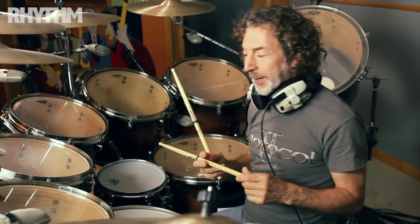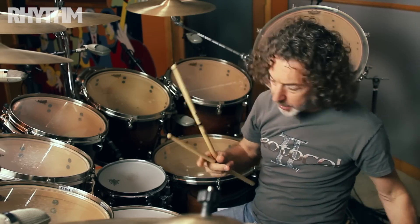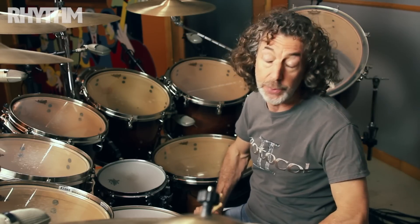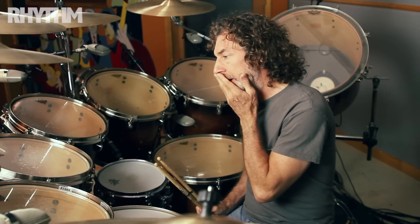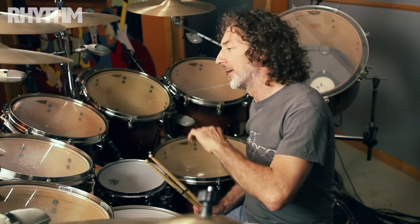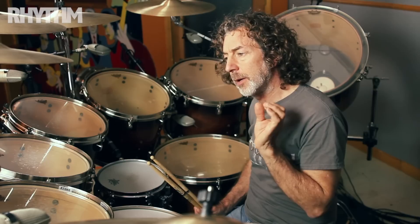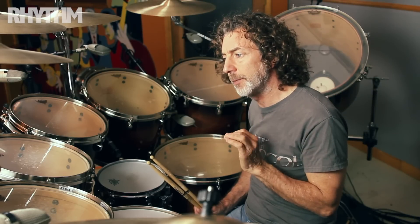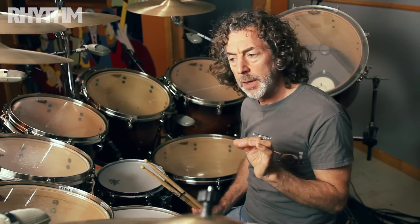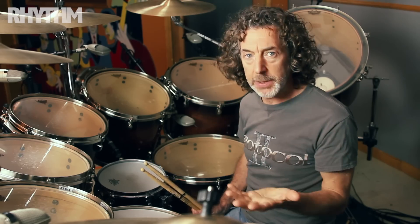The studio recording. There are so many ways to record an instrument, so many ways to record a drum kit. I could probably sit here and talk for an hour about miking techniques and concepts. But at the end of the day, in terms of giving advice, I think the most important thing is the playing — knowing what to play in order to get the best sound.